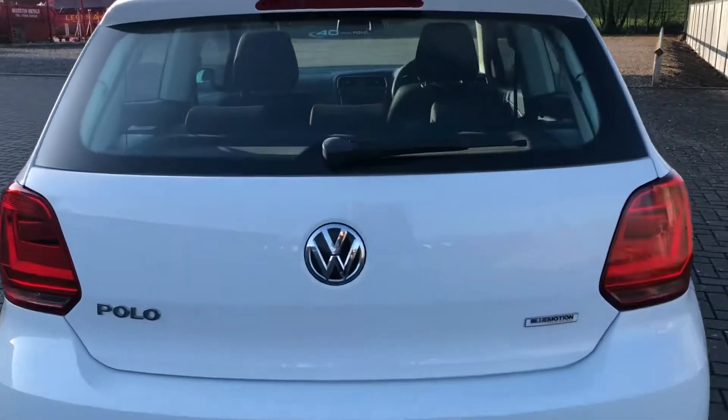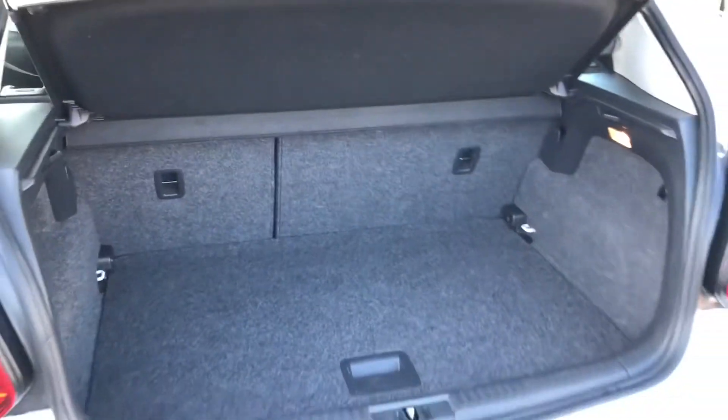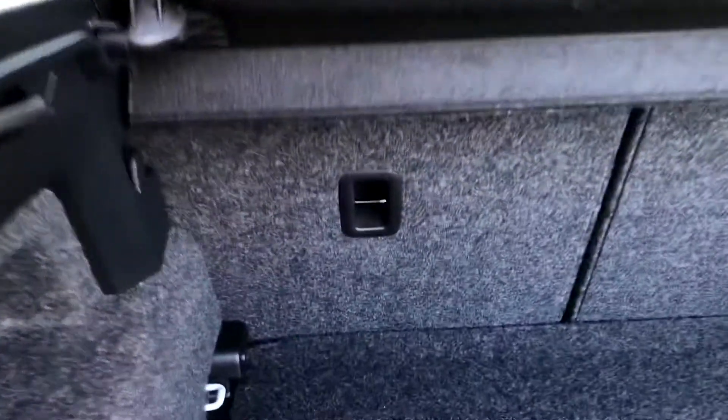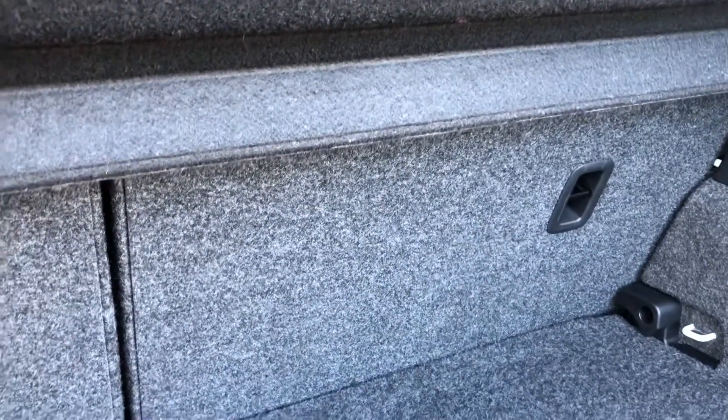Going into the boot, I'll show you how much space you actually get with this car. It's easy to open up the boot by just pressing in the Volkswagen badge and lifting it up. Here is your amazing boot space — it's great when going away on holiday as you can fit everyone's luggage in there easily.